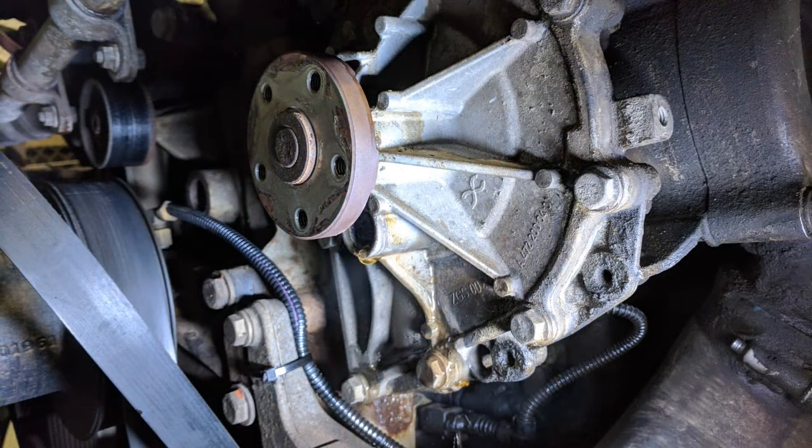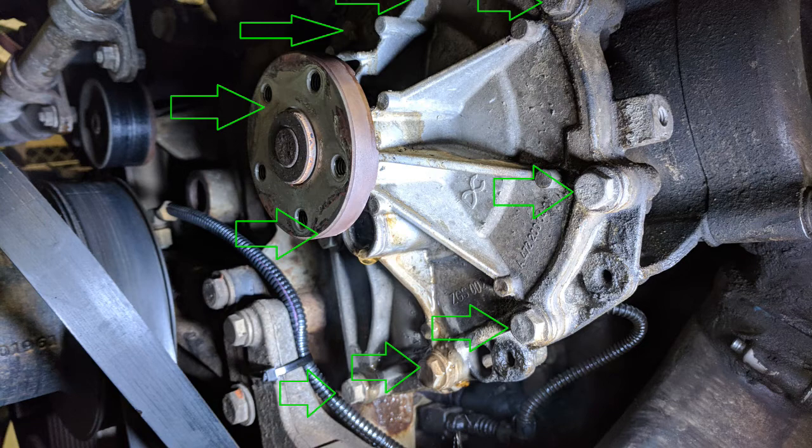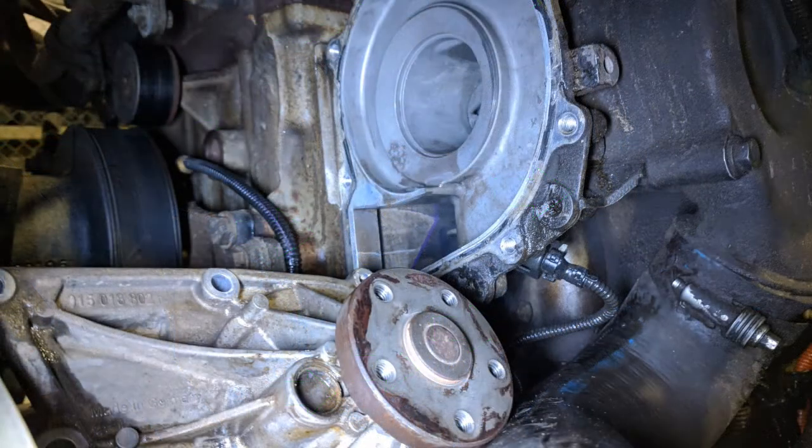Once the bolts are out you can just pop the pulley off. The pump itself is held on with nine bolts located around the outside edge of the pump. Spin these bolts out and you can start the process of removing the pump from the oil coolant module. You're probably going to count those bolts again and wonder if there's a tenth one hiding — but the truth is you've probably got all of them out. That pump really holds tight to the oil coolant module; the type of gasket they use is just like glue. Take your time and get in there with a thin screwdriver blade and work your way around it, taking care not to damage the surface. Eventually it'll let go and pop out.